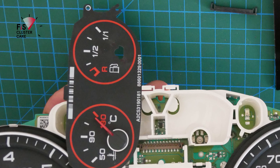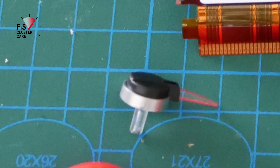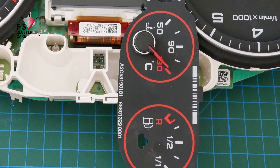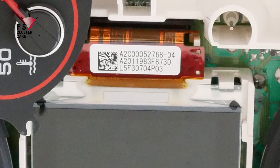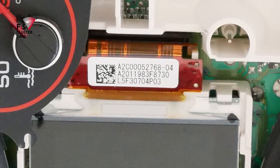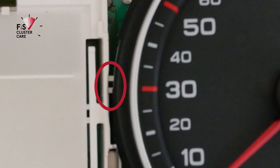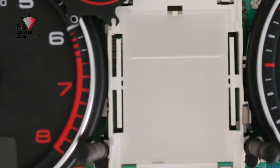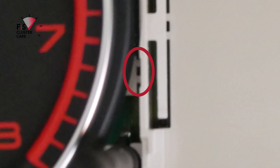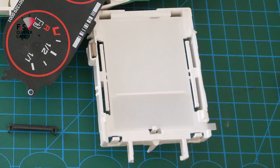First step is to remove the instrument cluster needle — either the fuel or coolant needle will do — to be able to pivot the foil up in the center. Next is to lift up the OEM LCD screen and remove it by lifting up its little black lock piece on the right, then the screen just pulls out easily. Next step looks a little scary because you do have to cut where circled. Cutting at these two spots allows the center frame to be removed, and this is where the Color MFA screen and motherboard will reside.